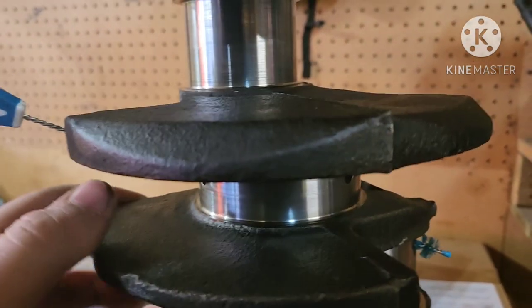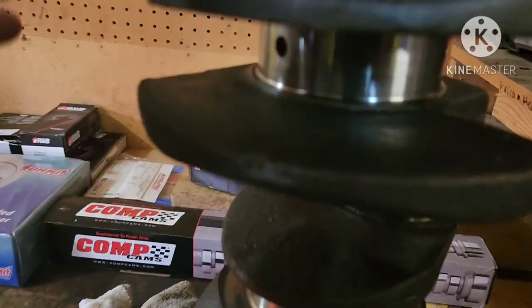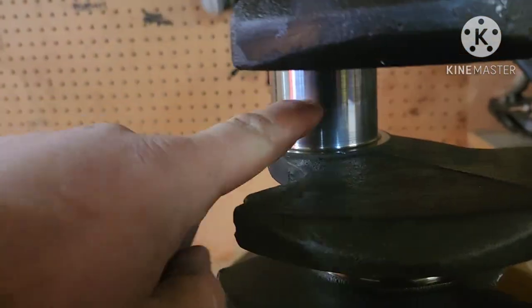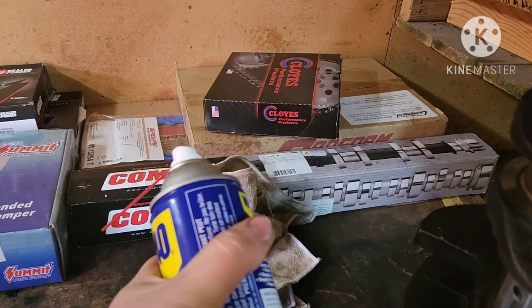The ports that go through the crankshaft — what these ports do is the oil goes from the main bearings through those ports to the rod bearings. That's how the rod bearings get oil. We also have an assortment of rags, because you'll need those to wipe the WD-40 off. And of course, our WD-40.